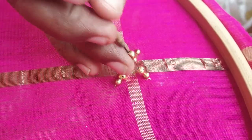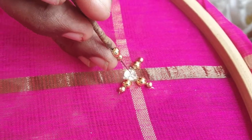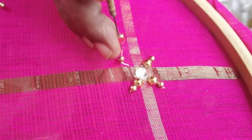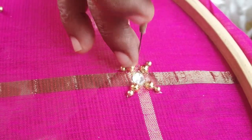If you use the beads in the center, you can continue to use the thread. If you use the bead stone, you can use the polyester.